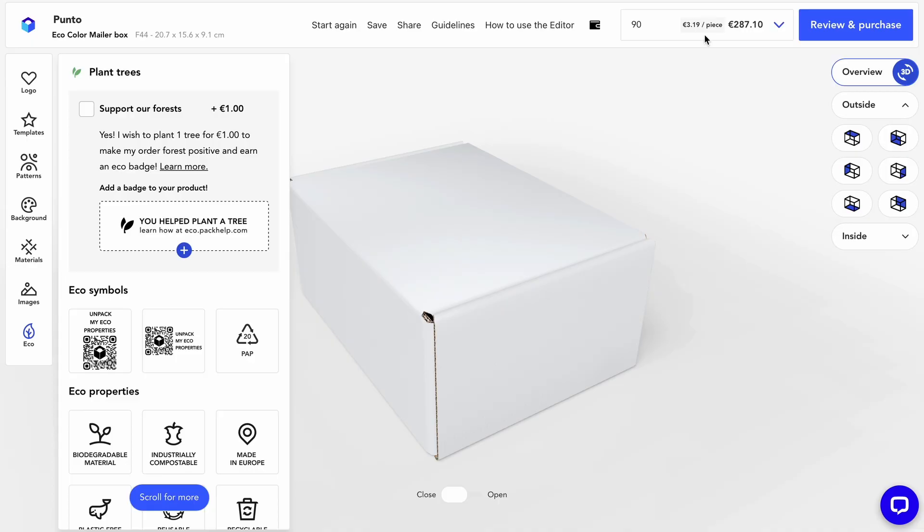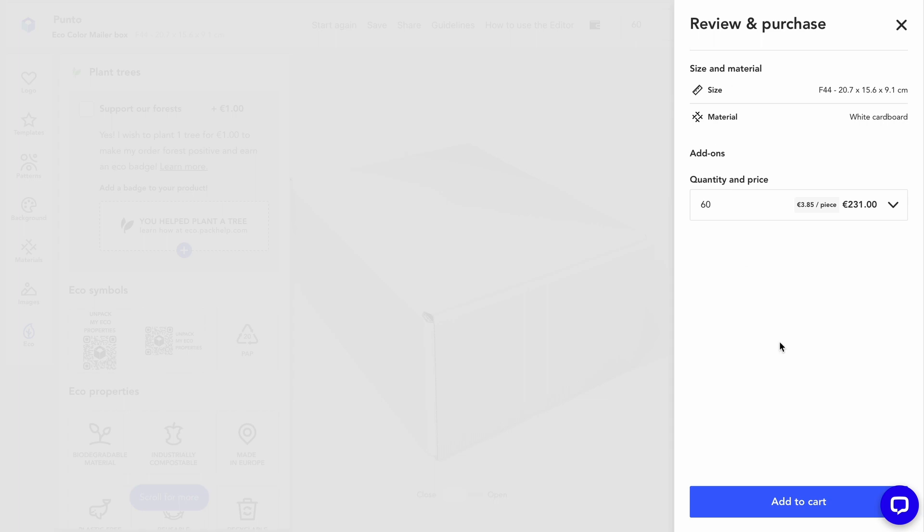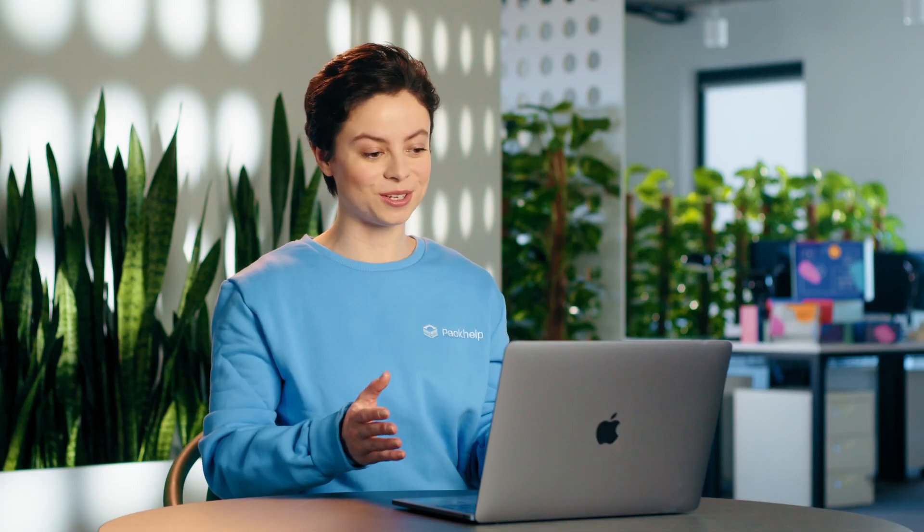Looking good! Now all you need to do is check your quantity and check out. Easy peasy. In fact, it's so easy to use and navigate that it's actually a lot of fun. That's all for now, guys — see you on the next one. Have a great day!